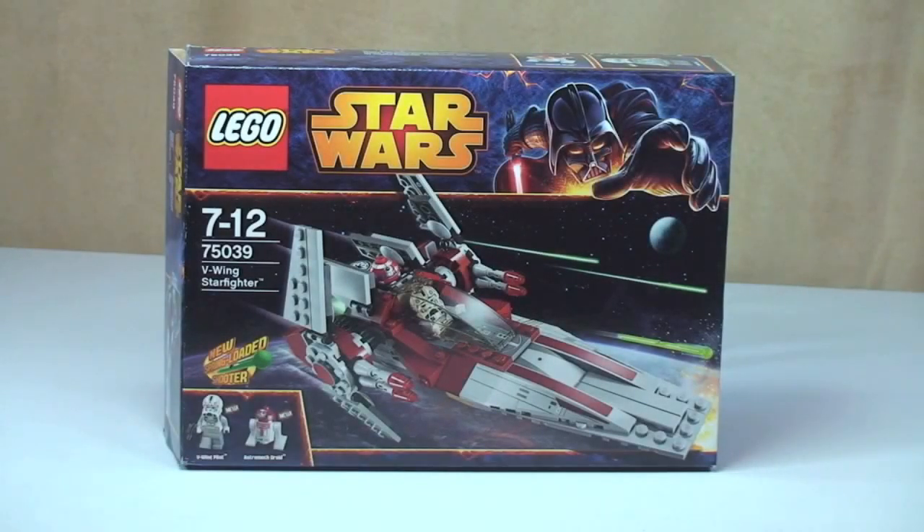Hello LEGO fans, adult fan of LEGO UK here and welcome to this 2014 LEGO Star Wars set review. This is the V-Wing Starfighter set 75039, for ages 7 to 12, comes with a piece count of 201 and in the UK retails for £19.99 from the LEGO store.